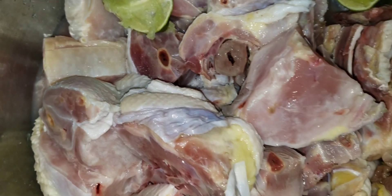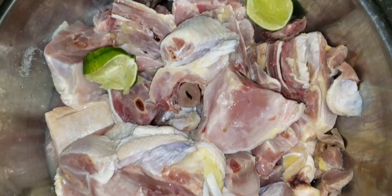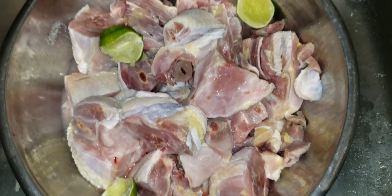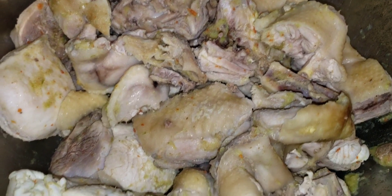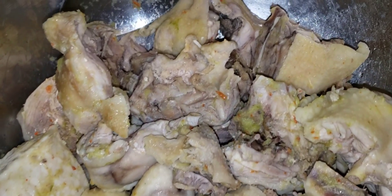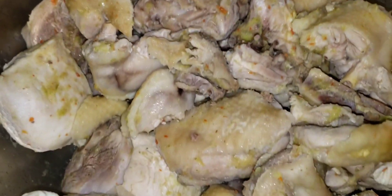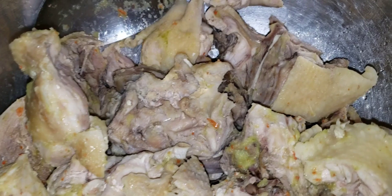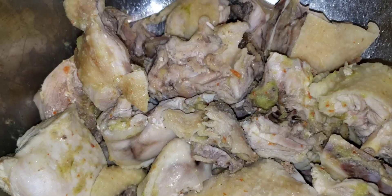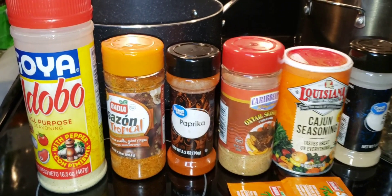As you can see, I already showed you guys how I wash my meat, clean it, and all that good stuff. You guys already know the drill. After you wash it clean and steam it, I have some of that green seasoning in there. Now I'm gonna show you guys what other seasonings I'll be using — stay tuned.